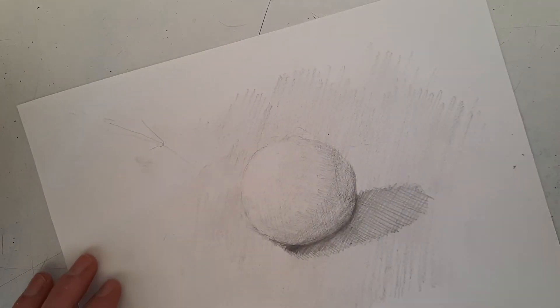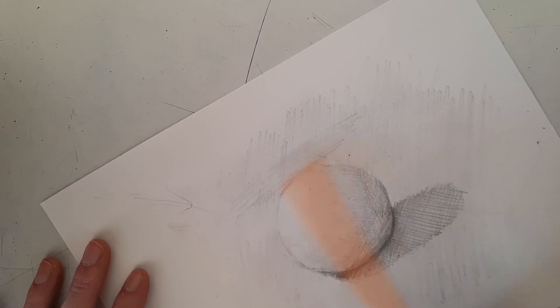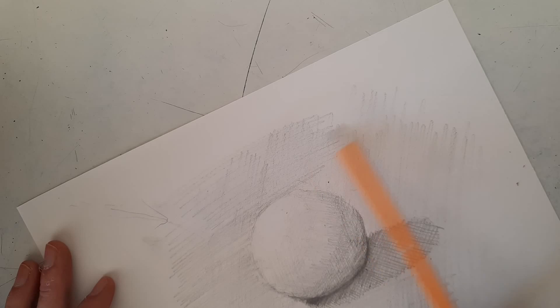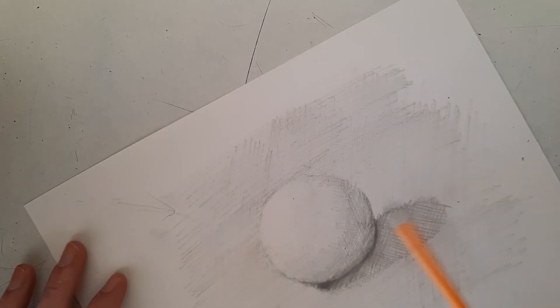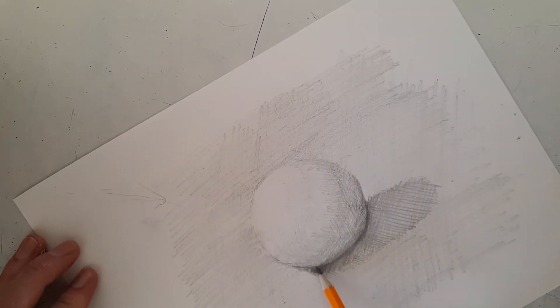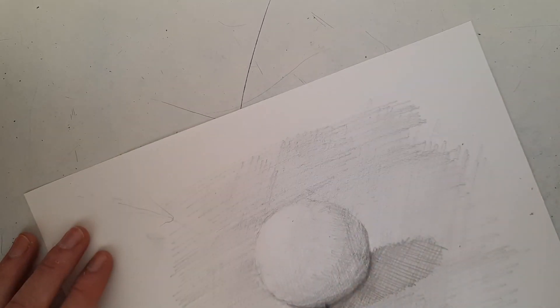Once you have something like this, you can increase the contrast by coming in and darkening the space around the sphere one more time, just to make the light of the sphere pop out a little more. Bring that dark area around the sides and then look at it again — you might want to come back in and darken a little around the edges too.